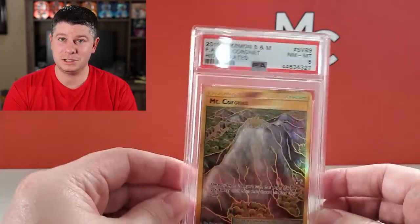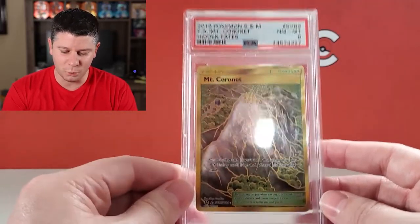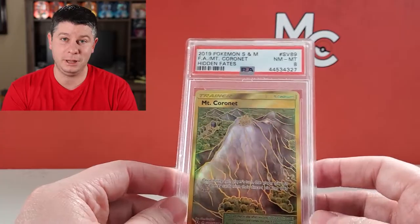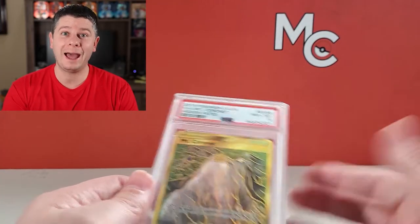In the PSA case, it's just as valuable outside of it. And I need one for my binder. It's not a good enough card to be displayed. So I figured this is a good opportunity to crack a case and show you how to do it.